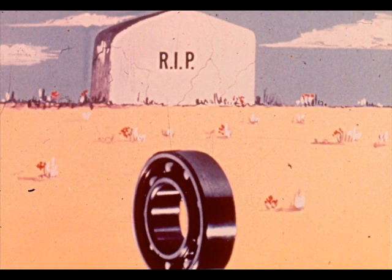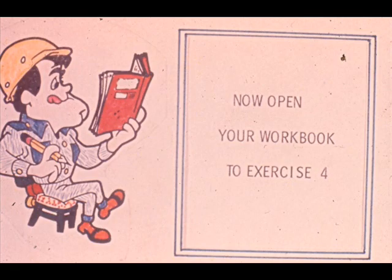You've now seen a variety of bearing failures due to several basic causes. Learn to recognize the symptoms as soon as you can, then apply this knowledge to correct the cause of the failure. Once you can do this, you will have become more than just a bearing changer. We have some questions for you now in exercise number four of your workbook.